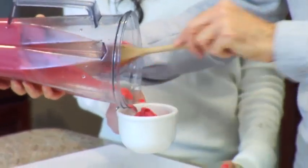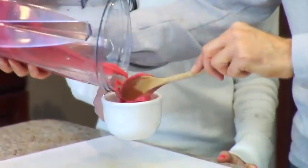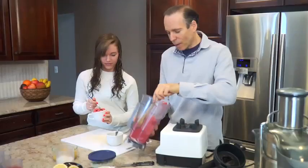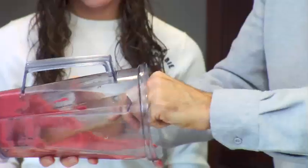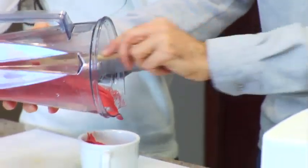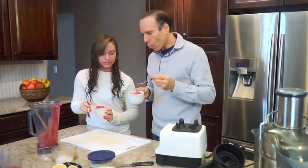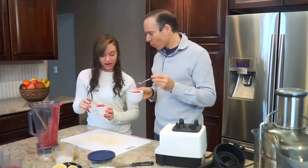A soft ice cream by consistency. Looks delicious. It has a nice color. Very good. I'm going to have some too. It's great. Very good.